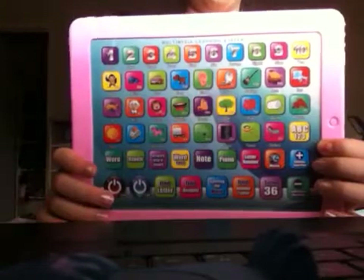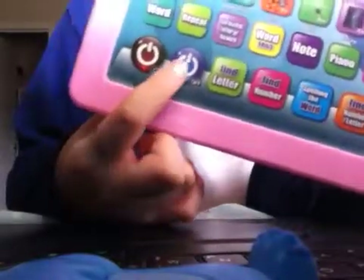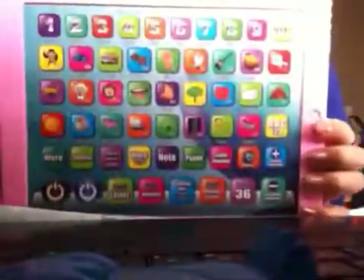Hey, I forgot! Let's click right here — off. The 'off' sign is right here. It says 'off'. Goodbye — and she will say goodbye. And I'm going to say to you guys, goodbye! Bye-bye.